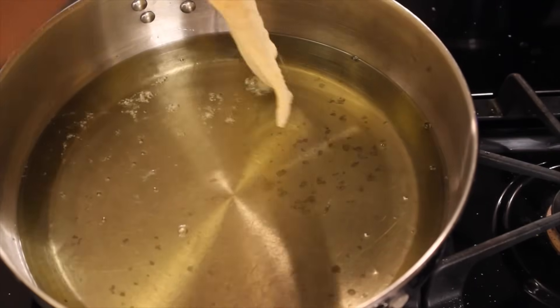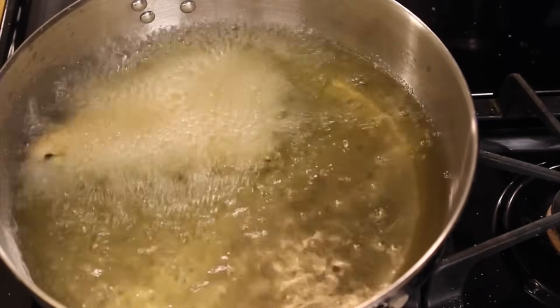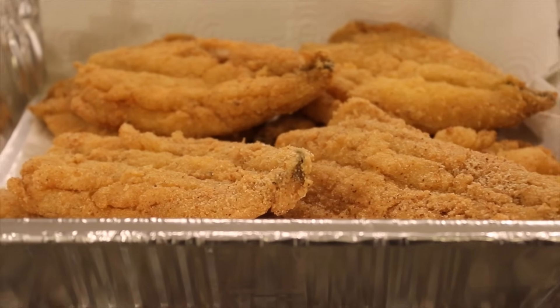Then we'll drop our fillets in, only a few at a time — I did three. You don't want to overcrowd the pan or else that will definitely drop the temperature of the oil. We'll let them cook for about seven to eight minutes.